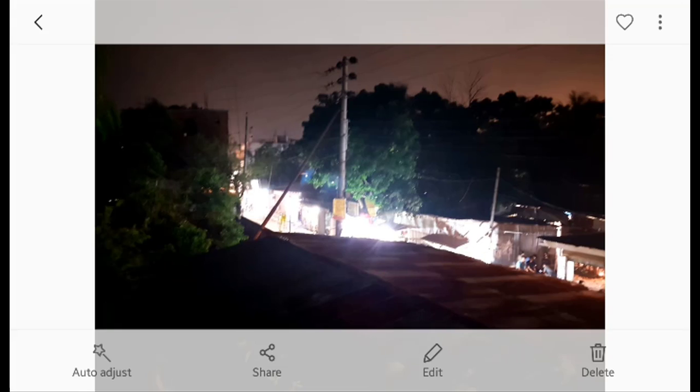Now I will change the shutter speed as well as the ISO value. The ISO value is decreased to 125 and the shutter speed is increased to 4 seconds. After clicking, the photo is being captured. I should mention that I am taking this video handheld — you should put the phone on a tripod for best results.